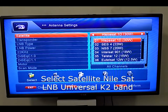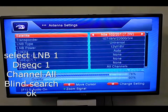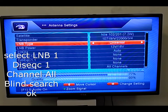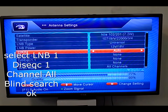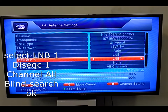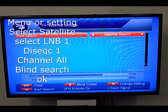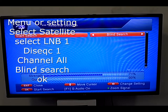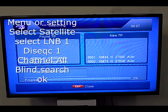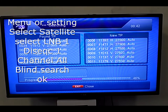If you choose the wrong satellite in the selection but the LNB selection is correct, it will tune — no need to worry. You can rename the satellite name afterwards. It will take five to ten minutes to tune the transponders, then it will search all channels available on that satellite, including all HD and SD channels.